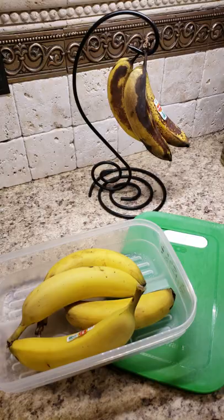Hi, Heather from Tupperware. People ask me all the time if our FridgeSmart works for bananas. Here's proof.